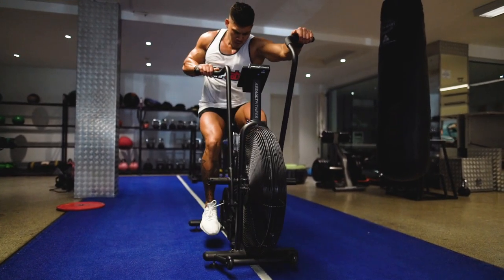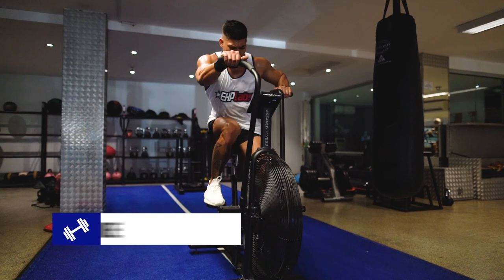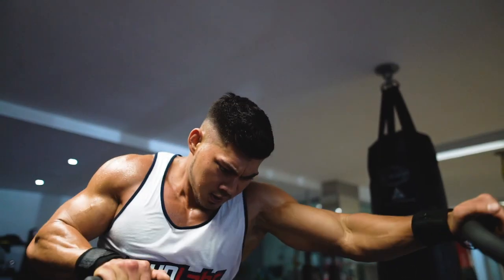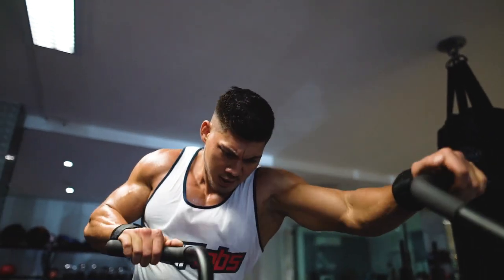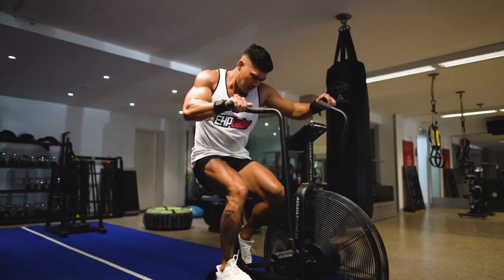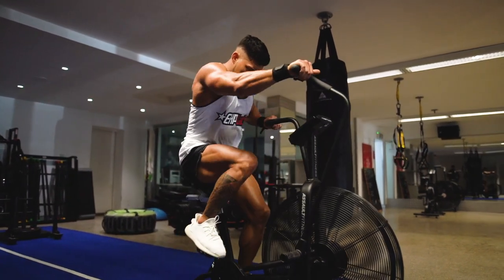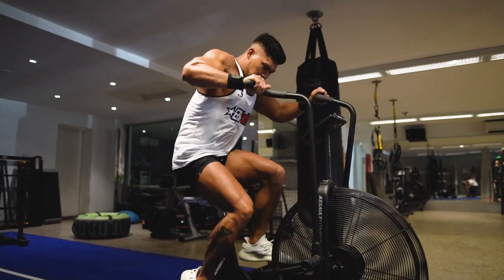Last but certainly not least, we have the assault bike. Now assault bike sprints require you to pedal as fast as you can. Maintain engagement in your quads and core by firmly pulling on the handlebars and pressing through the balls of your feet. Be sure to challenge yourself by varying your resistance to keep your muscles working hard at all times. This will encourage your body to build more strength and burn more calories.